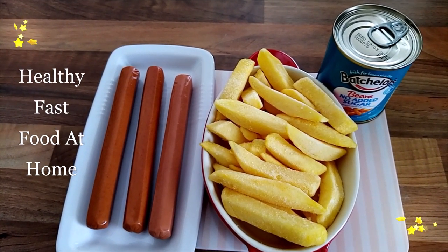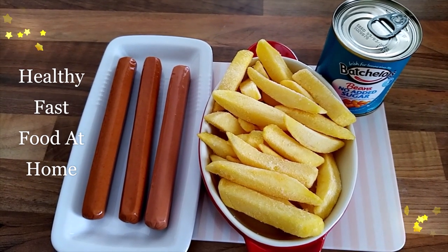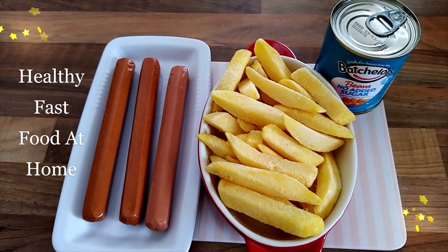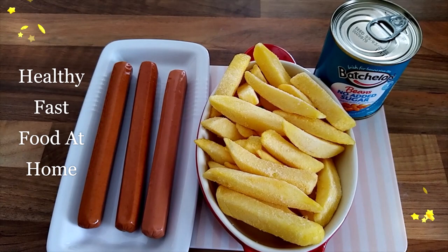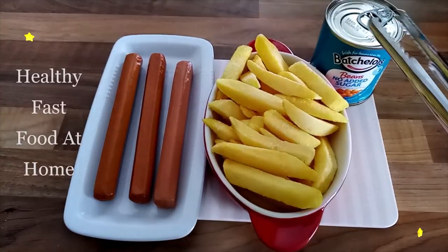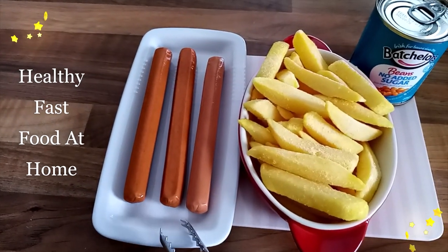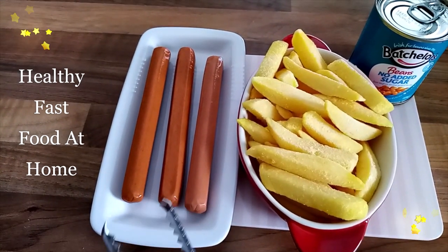Welcome! Have you ever had a long day and wondered what you're going to eat for dinner? Tonight I'll show you how to make a very quick, fast dinner. I have my baked beans, oven chips, and three sausages — or smokies, if you prefer to call them that.